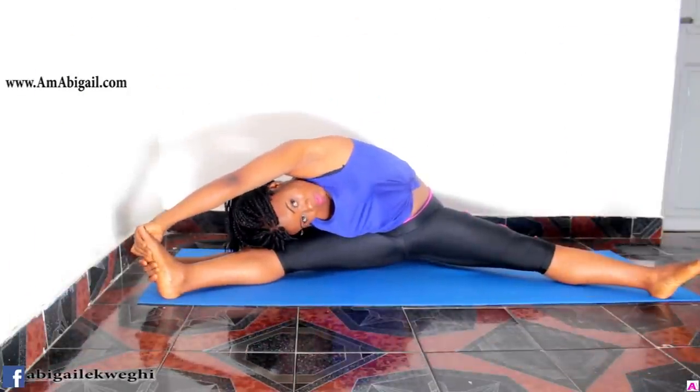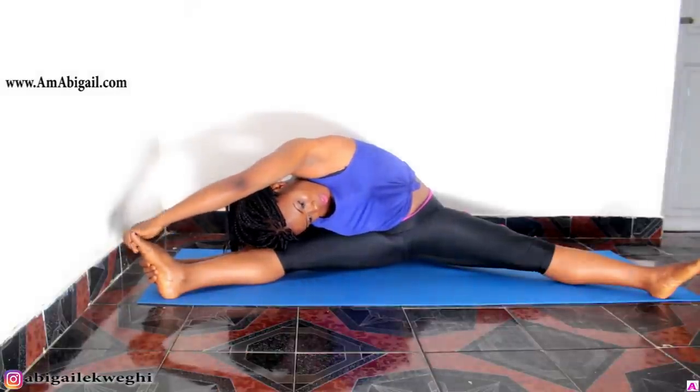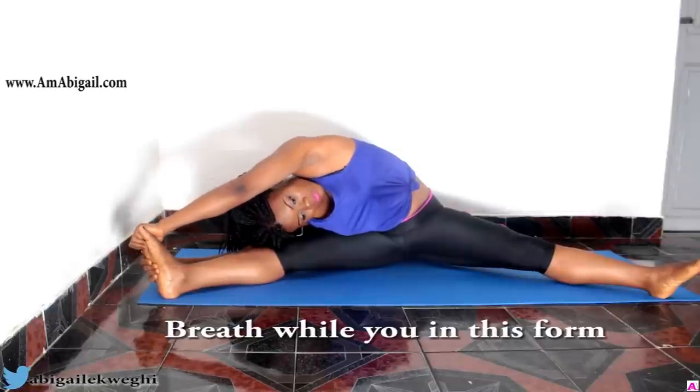The next one is a variation of the seated side bend, but here you're stretching it out and holding the position. You want to hold it for 30 seconds, then switch sides and repeat on the other side, holding for another 30 seconds.